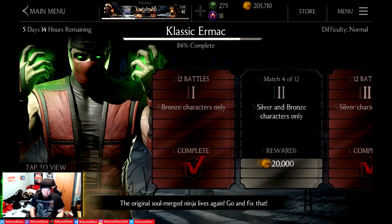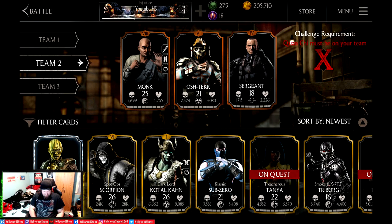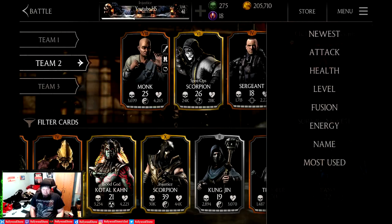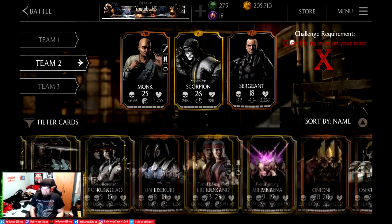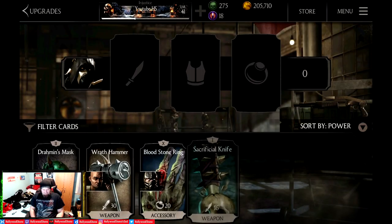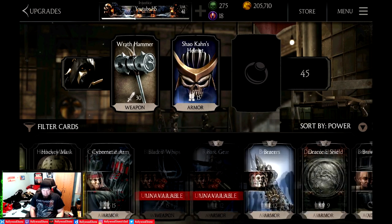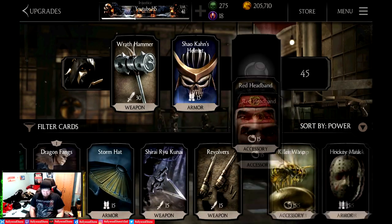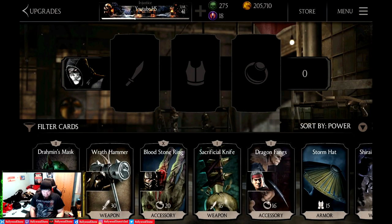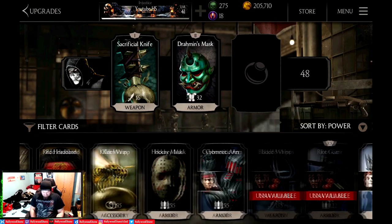Just to give you guys an idea, with classic Ermac we have one fight left to go in the fifth battle. We have Spec Ops Scorpion, Injustice 2 Scorpion, and Warlock Quan Chi. One thing I wish they would fix in Mortal Kombat X is that it doesn't remember your sorting preference — it defaults back to newest every time you launch the game. You can get a sneak peek of my gear: we've got Shao Kahn's helmet, the Wrath Hammer, and we're throwing on the red headband for more damage with Spec Ops Scorpion, who I managed to get up to Fusion 6.